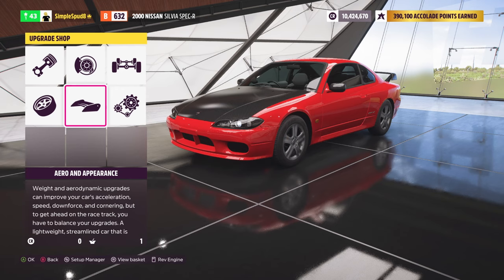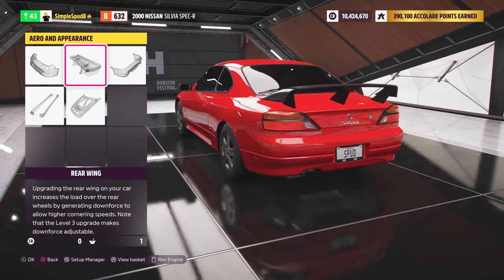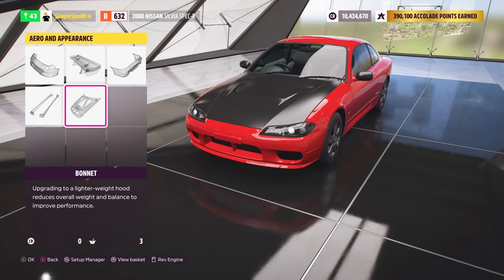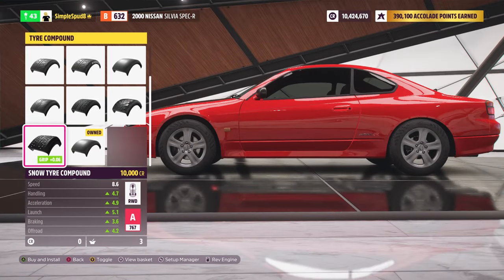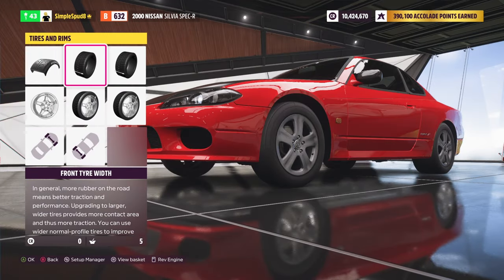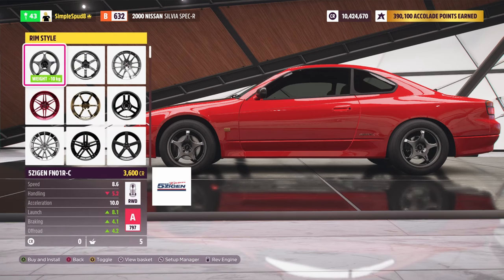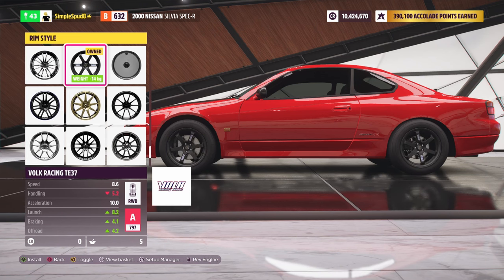The car is already rear-wheel drive so we won't change the drivetrain. In the aero appearance section we take off the rear wing to save weight and switch the bonnet to save weight there as well. Then in tires and rims we're going for the drag tire compound, making the rear tires as wide as possible without increasing the fronts. For the rim style, switch to lighter weight rims — whatever you like, as long as it saves about 14 kilos.